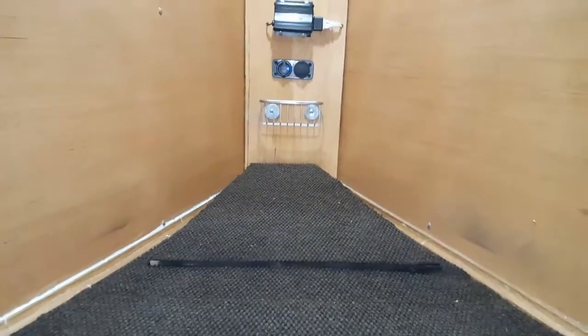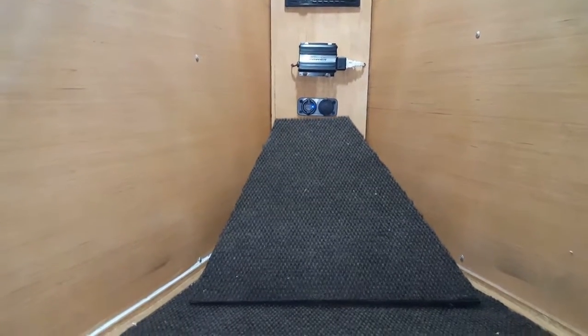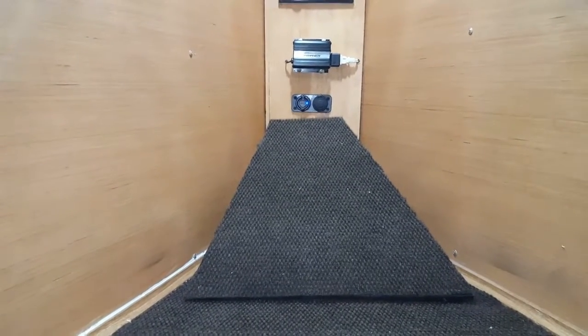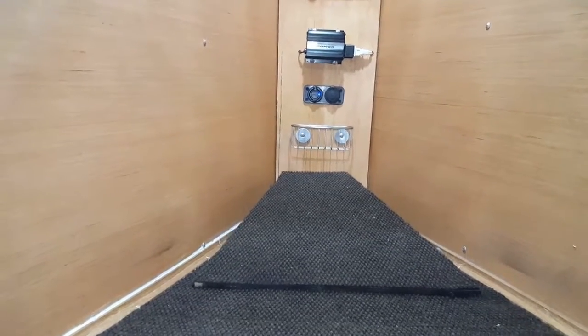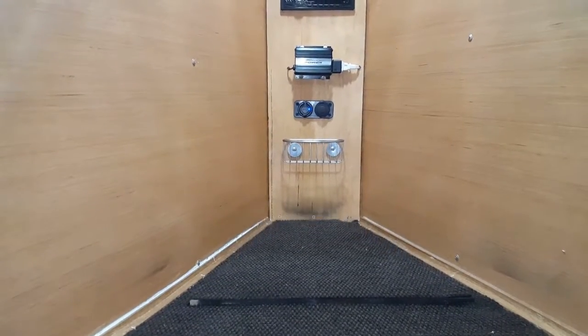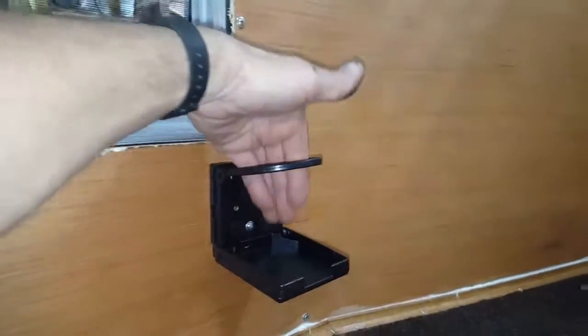I've finally boxed in the switch — this switch does this. In case you want to watch TV, you can tilt this up and lean against it. That's pretty cool. This is a cup holder in case you're sitting there watching TV and want to put your drink in here. Folds up out of the way.